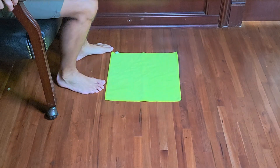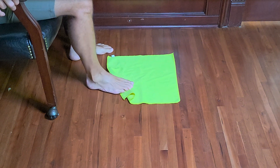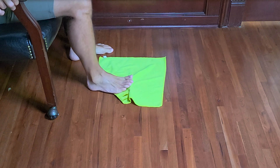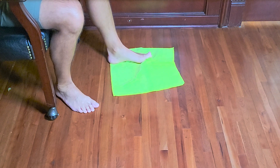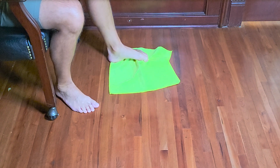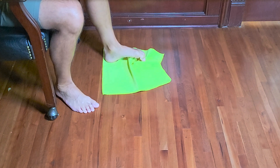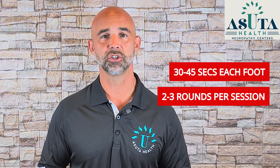Sit in a chair with both feet flat on the floor. Place a towel in front of you so it's just under your toes. Make sure you're barefoot — this won't work with socks on. Start curling your toes to grip the towel and pull it towards you. Try to gather as much of the towel as you can using just your toes. You'll feel those tiny foot muscles working, and that's the point. This helps improve muscle activation in areas where the nerves have gone quiet. Do this for 30 to 45 seconds on each foot, and repeat two to three rounds per session.